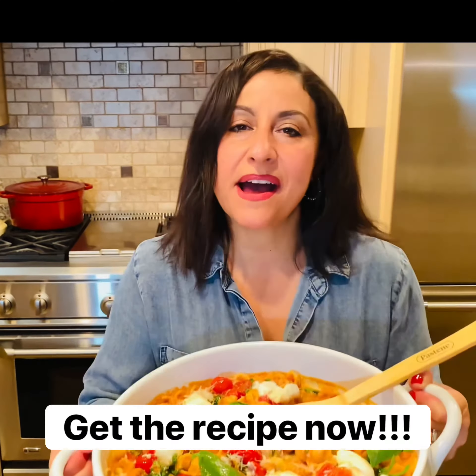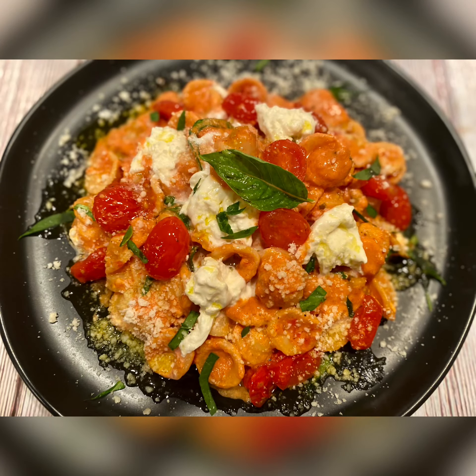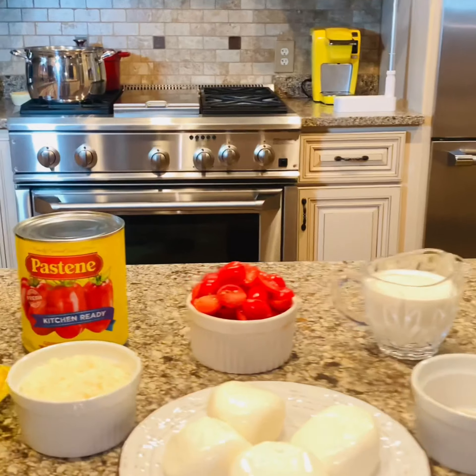You have to make this Orecchiette Pasta with pink vodka, tomatoes, and burrata. It is absolutely delicious! Today, Alexi Foodies, I am going to teach you how to prepare this dish and show you just what you're going to need.